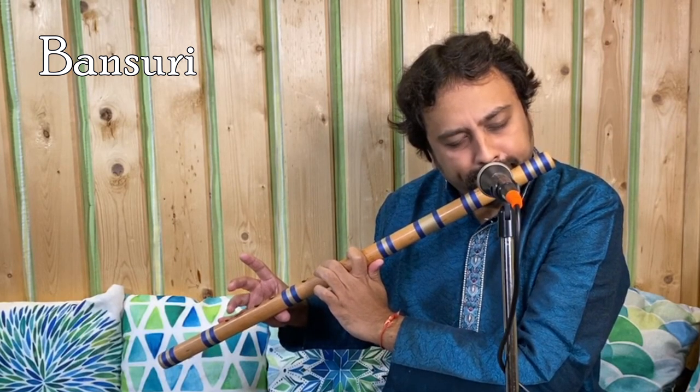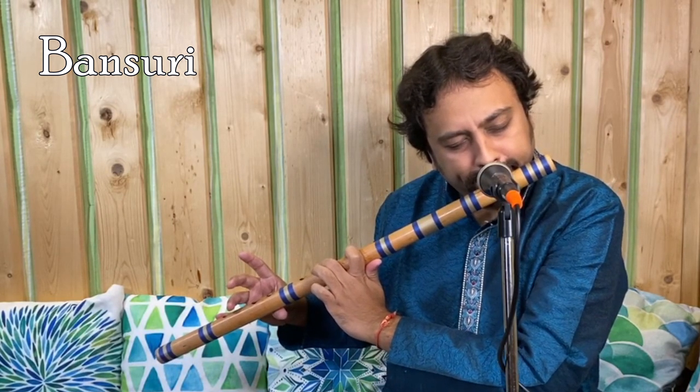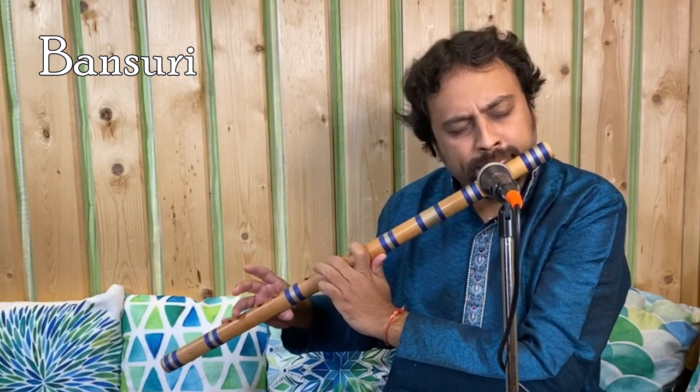Bansuri is a transverse flute of India made from a single hollow shaft of bamboo with six or seven finger holes.